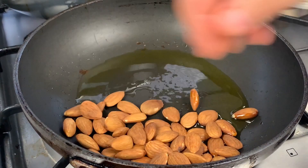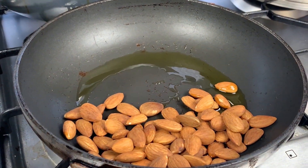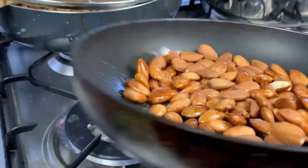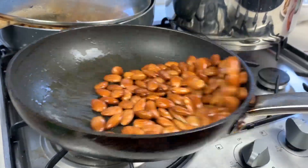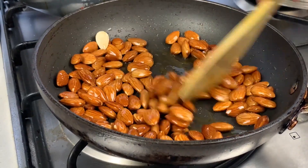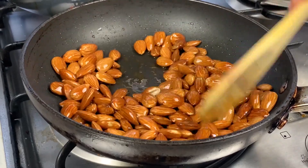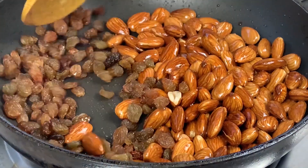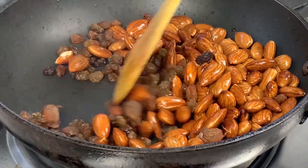I have one and a half cups of raw almonds. Fry them in two tablespoons of heated olive oil, keeping the almonds moving so they don't burn. Then add one cup of raisins — the raisins only need a few minutes to get ready.